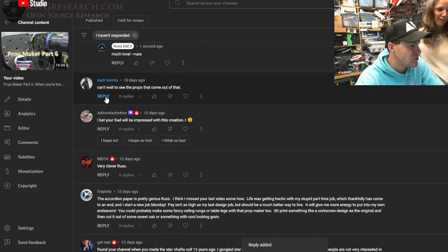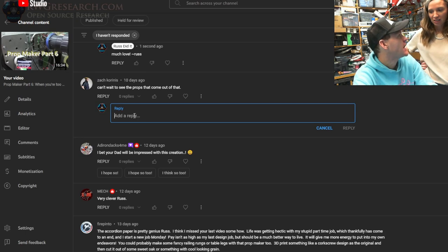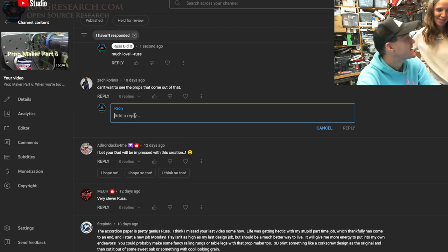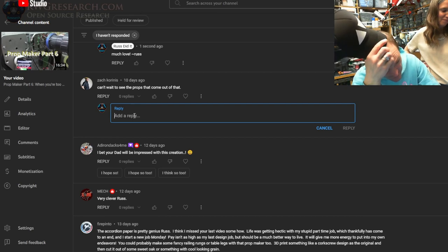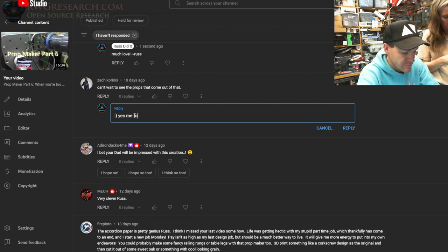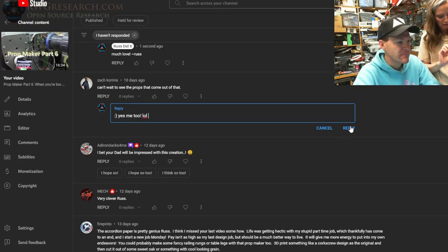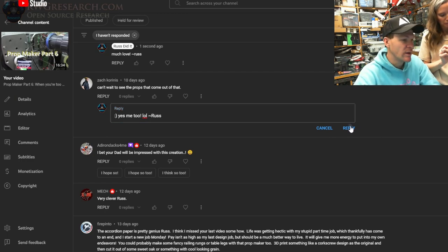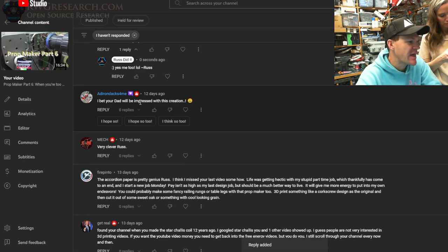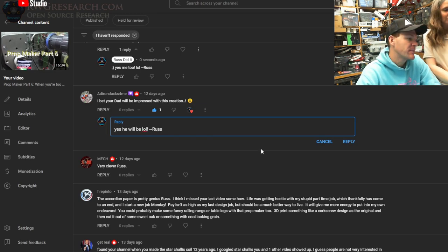Can't wait to see the props that come out of that — well, you just did in the video you just watched. Turned out pretty well. I edited out the video part where you were trying to make my intro — I'll put it at the end of something later. I bet your dad will be impressed with that creation. He was — at the end of the video you just watched, you saw his reaction. It was a good one.